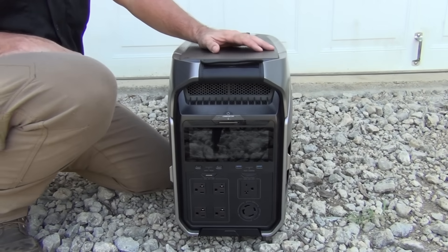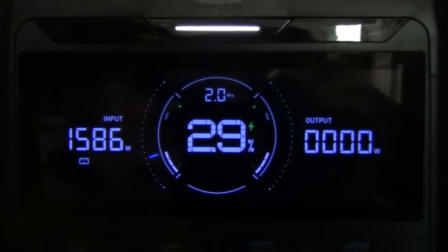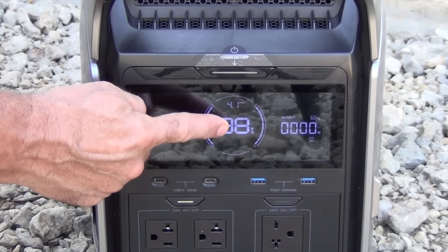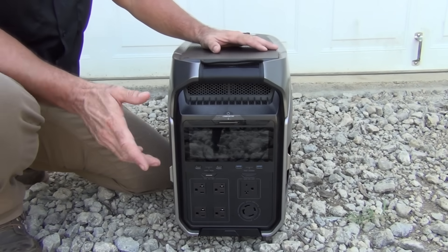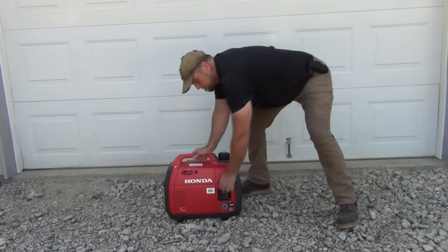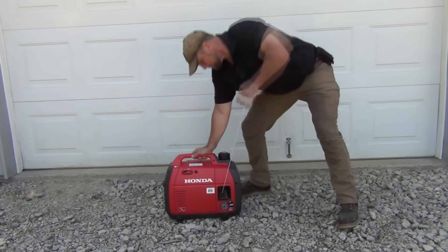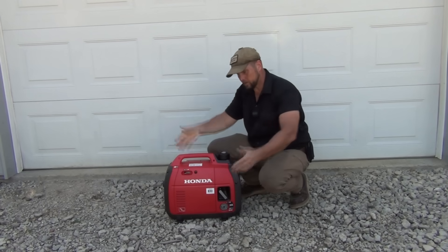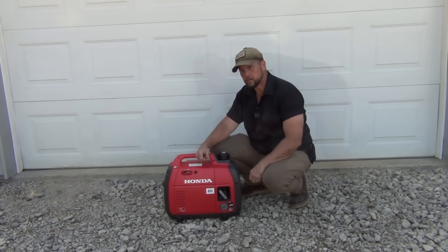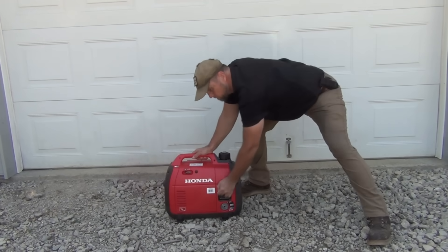When the power goes out, most people reach for a noisy gas generator, but this is different. The EcoFlow Delta Pro 3 can recharge from empty to full in just a single hour, and it can run your home for days without a drop of gas. Maybe you might say, I've got a gas generator. Well, those can be useful for sure, but if you've ever owned one for a while, you know the frustration of trying to get one started that's sat for months or even a year or more. Plus, they need to be started and run at least once a month to keep them usable and the gas fresh.